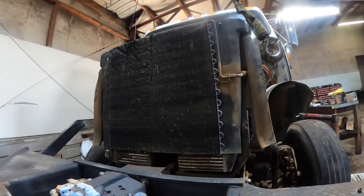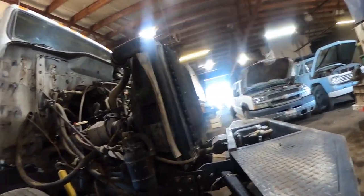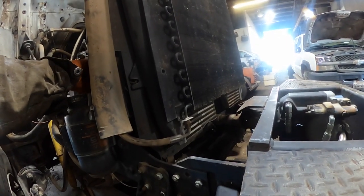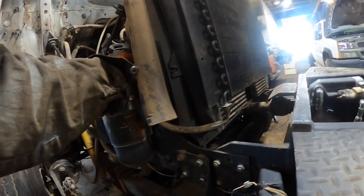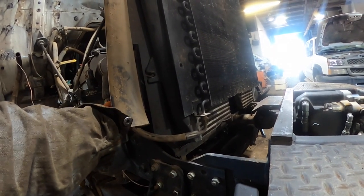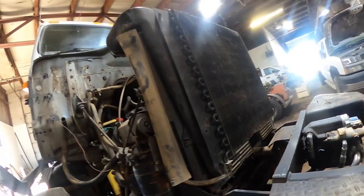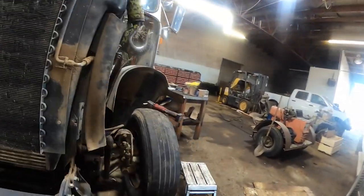The couple times we did have it running, you could put your foot on the floor and it would run itself out of fuel. I had a 6-liter Power Stroke do this to me before. What it was doing is it was getting compression gas back in the fuel system and pushing the fuel back to tank.